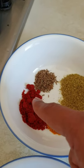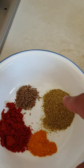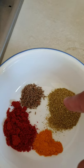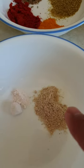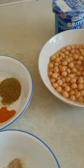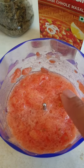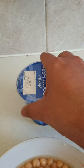I'm taking two tablespoons of red chili, one tablespoon of turmeric, coriander powder, some cumin seeds, amchur powder, and black salt.